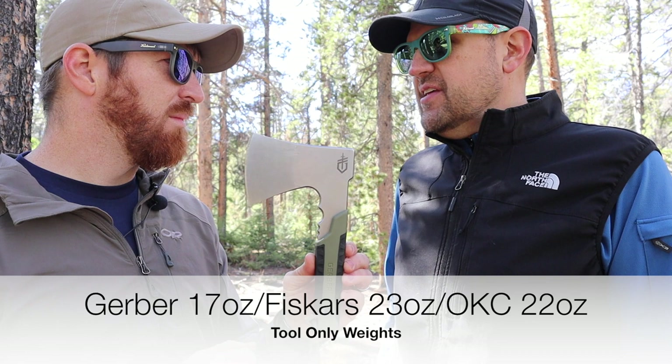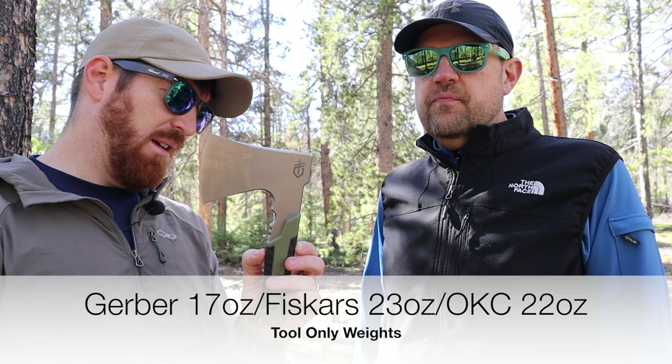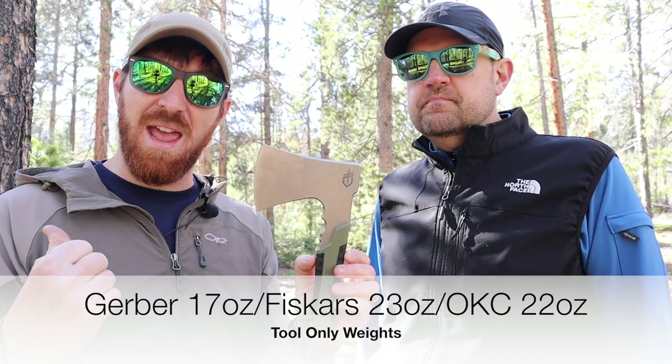This needs to do things adequately — what it says it's going to do — for us to convince us to carry it, and to eliminate the need for a larger hatchet like the X7 or a large chopping knife like the SP10 Raider. So let's break out the pack hatchet, put it to the test head-to-head against this blade and hatchet, and see if it is a blending of both worlds or if it just falls a little too short.